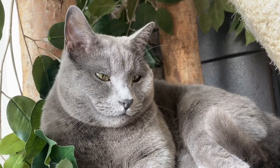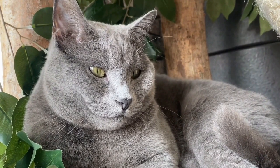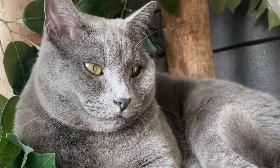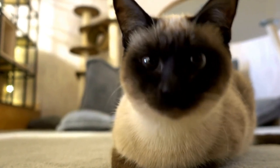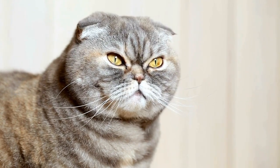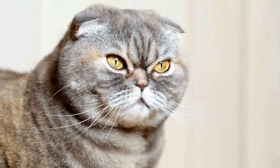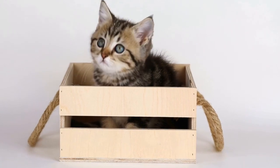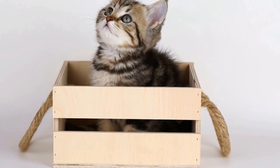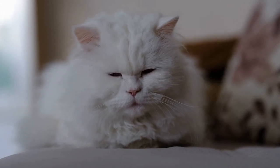Now it's time to get creative. Gently dip your cat's paw into the paint and encourage them to step onto the canvas or paper. You can experiment with different colors and patterns, letting your cat create their own unique design. Some cats might prefer a more structured approach, while others might enjoy the freedom to roam and leave their mark wherever they please. As your cat explores the paint, you'll start to see their paw prints forming intricate patterns and designs.